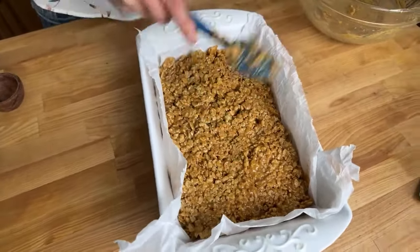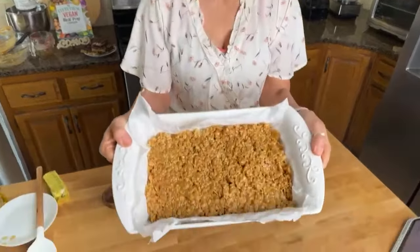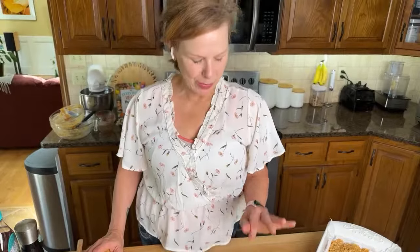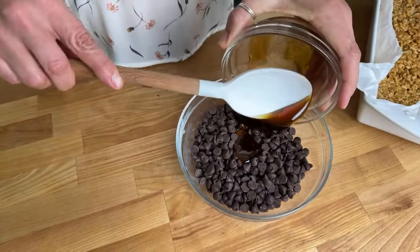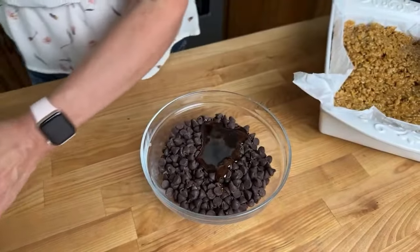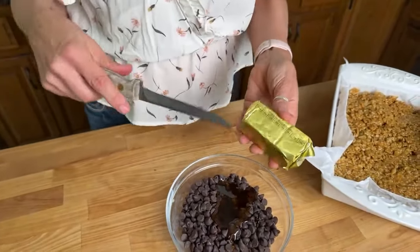We are going to move on to the chocolate sauce. We're going to start with two cups of dairy-free chocolate chips — we really love the Kirkland dairy-free. To that we're going to add four tablespoons of Karo syrup. We use a lot of Karo syrup in this recipe. You can use agave nectar or maple syrup — whatever kind of syrup works best for you. Then we're going to add one-third cup of butter. This is Earth Balance vegan butter.